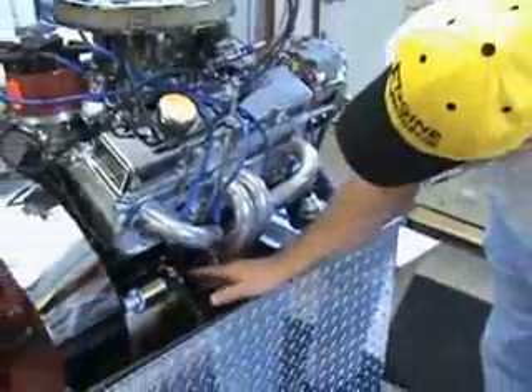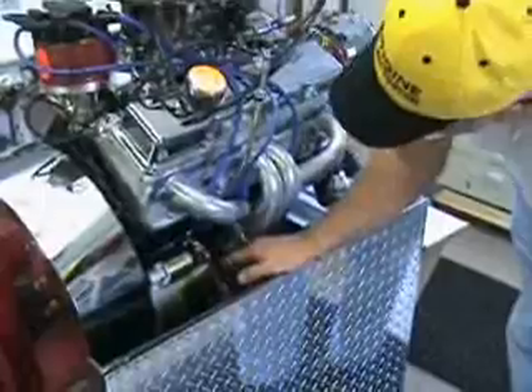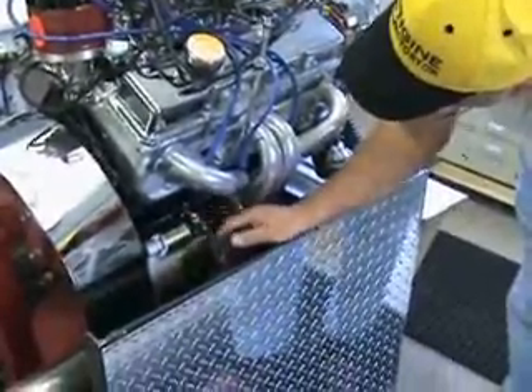Once you have those hooked up, the engine should turn over and crank nicely. Just keep everything away from the hot exhaust and you shouldn't have any problem at all.